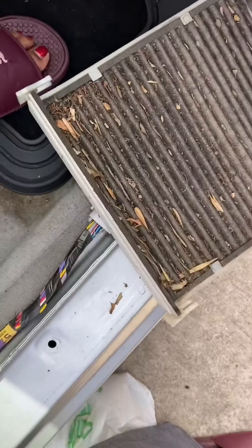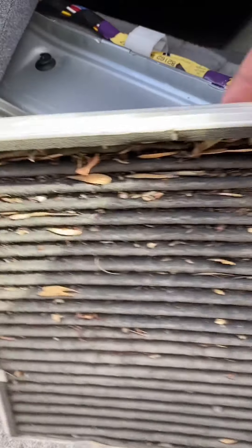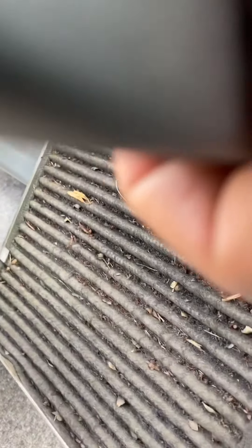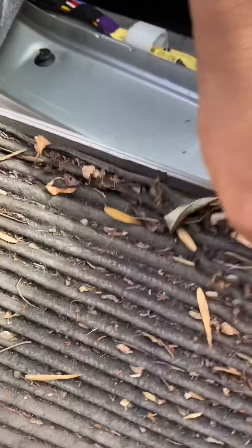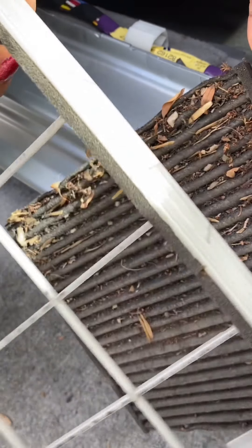I'm going to try to set my phone down somewhere where you'll be able to see me remove it. I think it's really gross. I think you just kind of pluck it out from underneath these four clips here. I'm going to use my screwdriver to help.